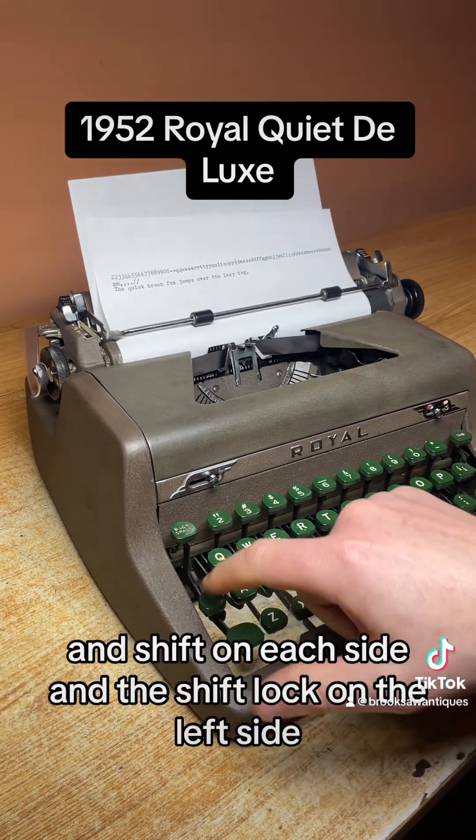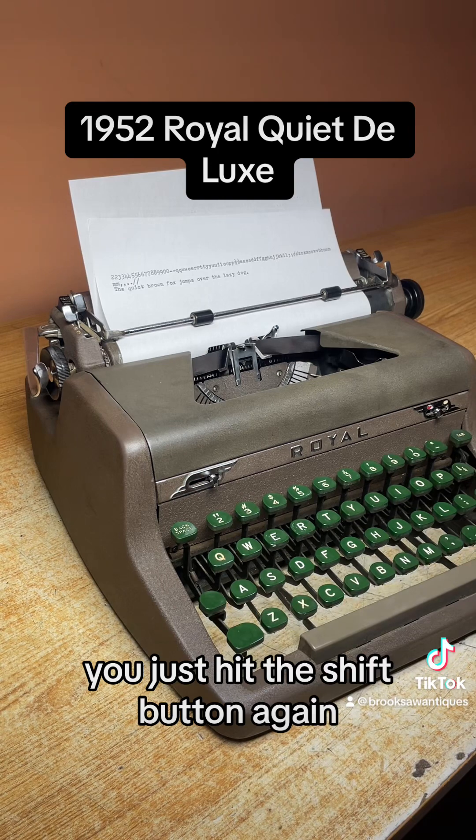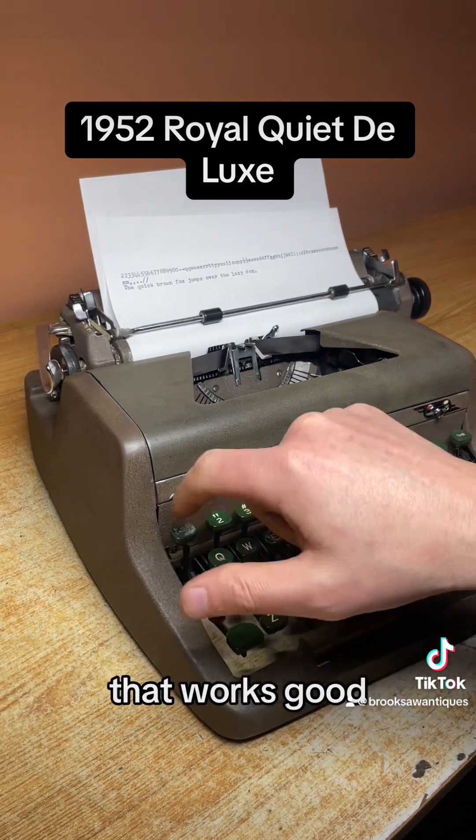There's a shift key on each side and a shift lock on the left side — to clear that you just hit the shift button again. Backspace is on the top left and that works good.